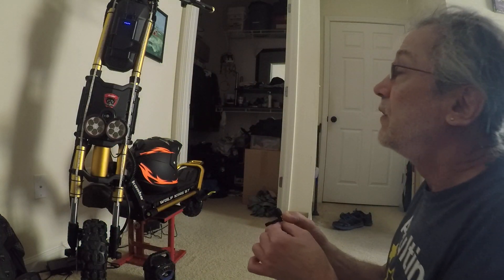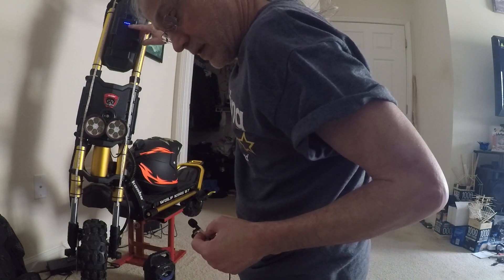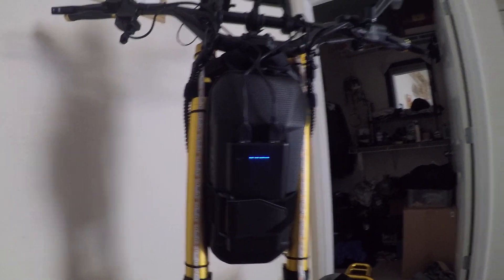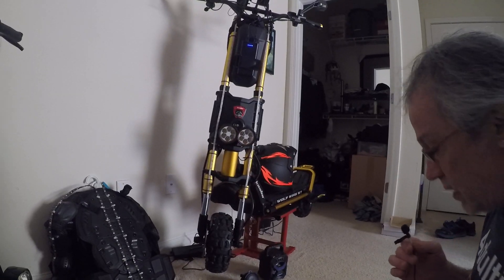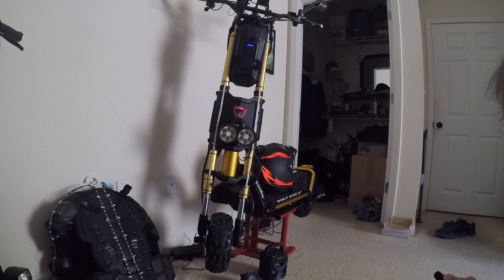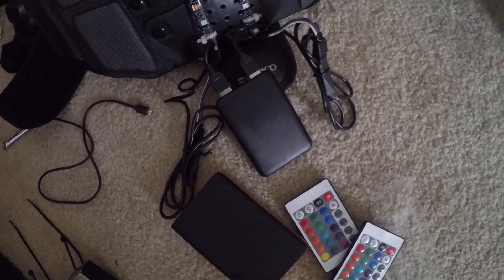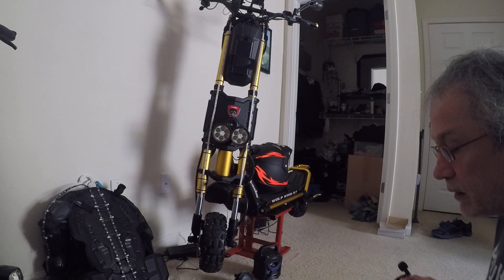I turned off the lights. A few people have asked about the power banks. I'm going to zoom in on the power bank with the cam. You can get power banks off Amazon or eBay. The best one I have so far — I'm going to try and zoom in on it.